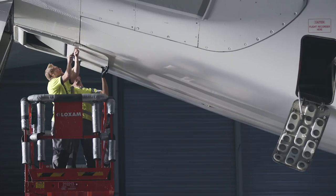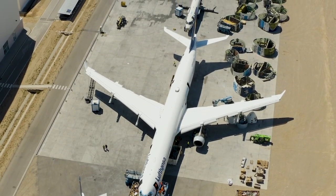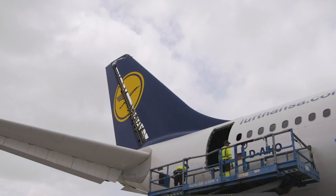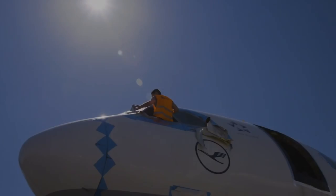Fuel tanks are emptied and flushed, and engine oil and any water on board are also drained. Now the aircraft is devoid of fluids, it's time to begin breaking it down. On the A380, as with most aircraft, the first things to be removed are the engines.